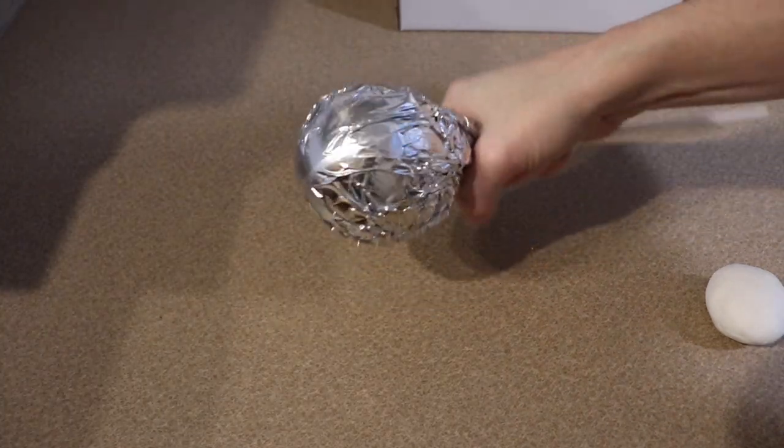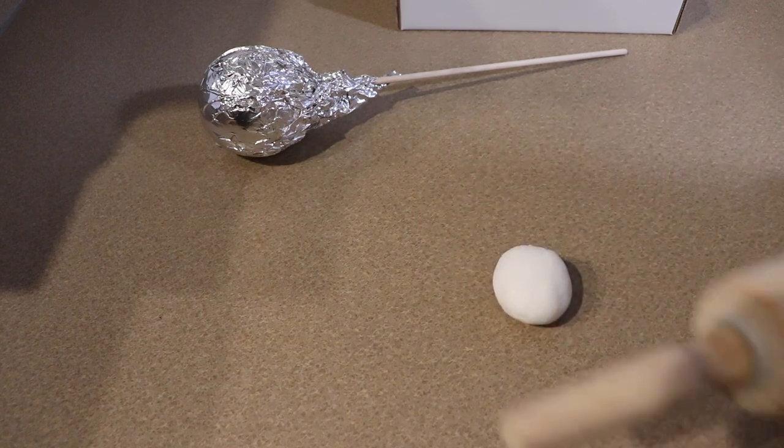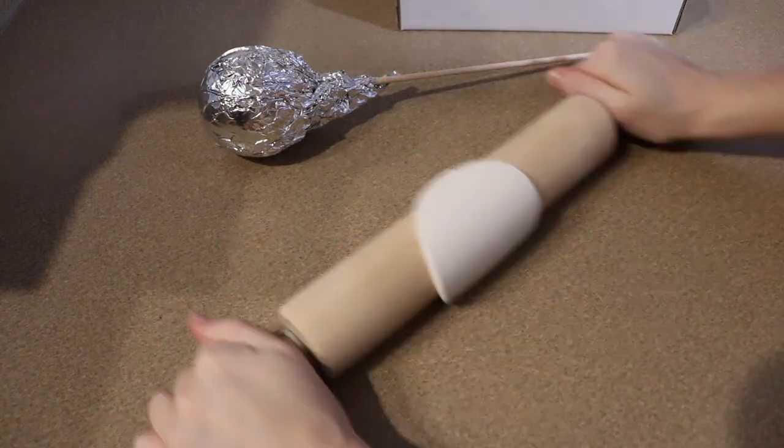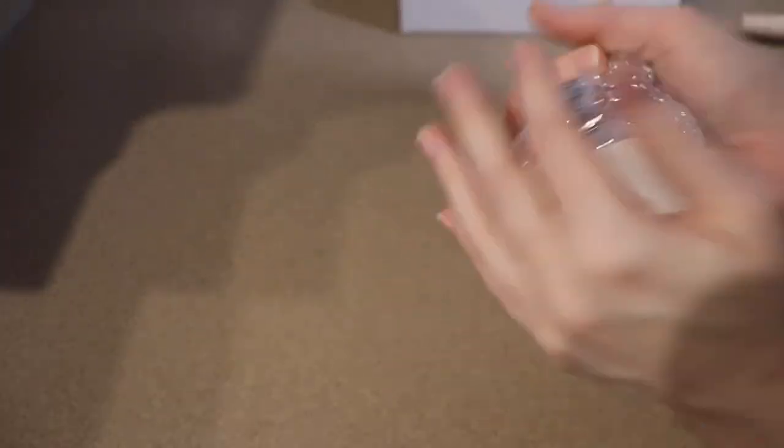To make our clay face we're going to take a foam ball and cover that in tin foil. We're going to build our face on top of this and then when we're done we're going to pop the foam ball out and bake it in the oven. You can't put foam in the oven — it'll create toxic fumes.